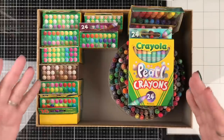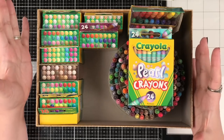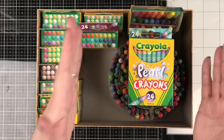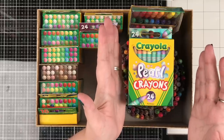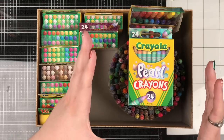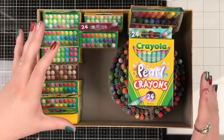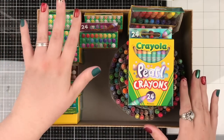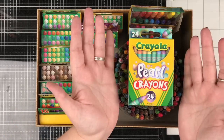Hello everyone and welcome to this week's video where we're going to talk about Crayola crayons and specifically the lost pearl. A few weeks ago, actually back in September, we did a video all about these crazy boxes of Crayola crayons that I came across in my local Walmart and we did some color comparing between the boxes. As we were coloring, all of you told me about the lost pearls.